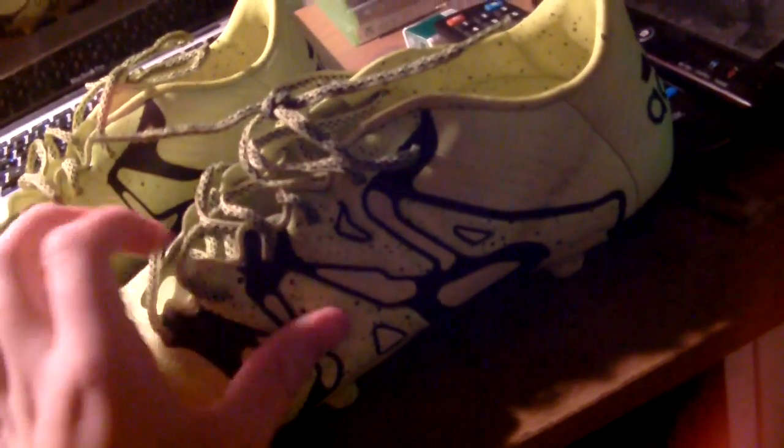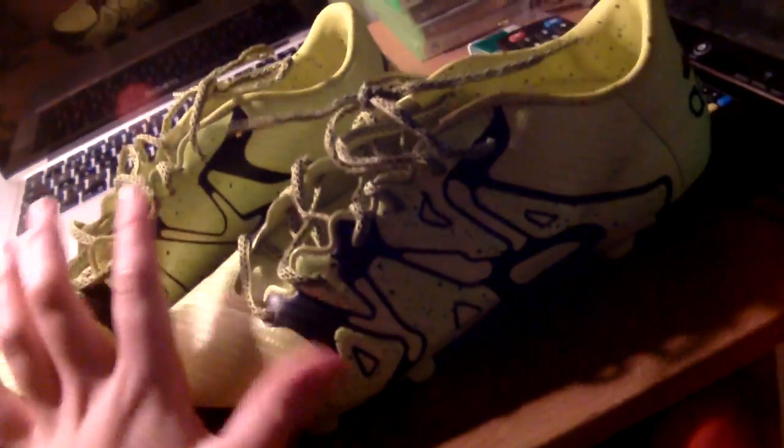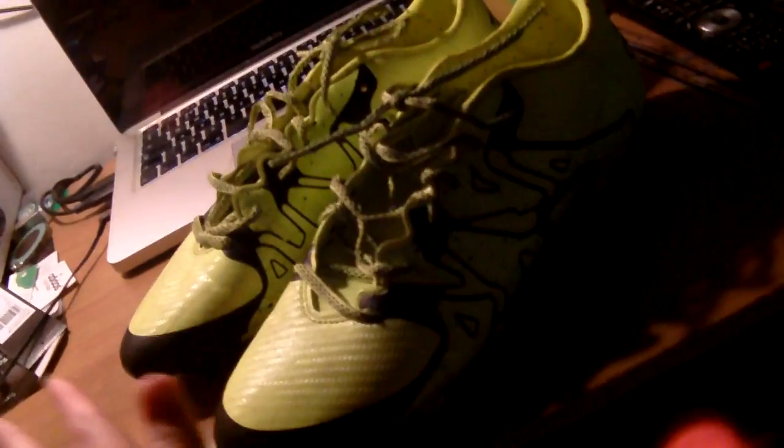Hitting the ball really doesn't hurt because it's quite stiff at the bottom so it doesn't rub into your foot. I really love the design of the X — the solar yellow and core black edition. I know they are a generation old, but I really like these and they are already one of my favourite boots that I've ever had.